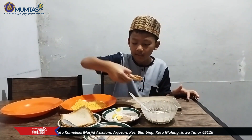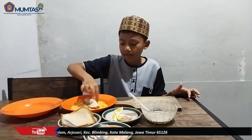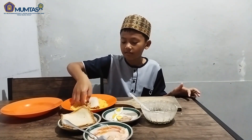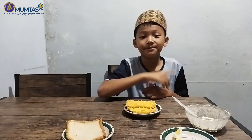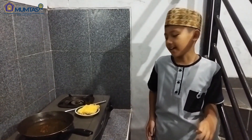Dan ini hasilnya Sobat Muntas. Jangan lupa ditaruh di kulkas satu jam sebelum menggoreng. Sekarang waktunya kita menggoreng. Hai Sobat Muntas, sekarang waktunya penggorengan.